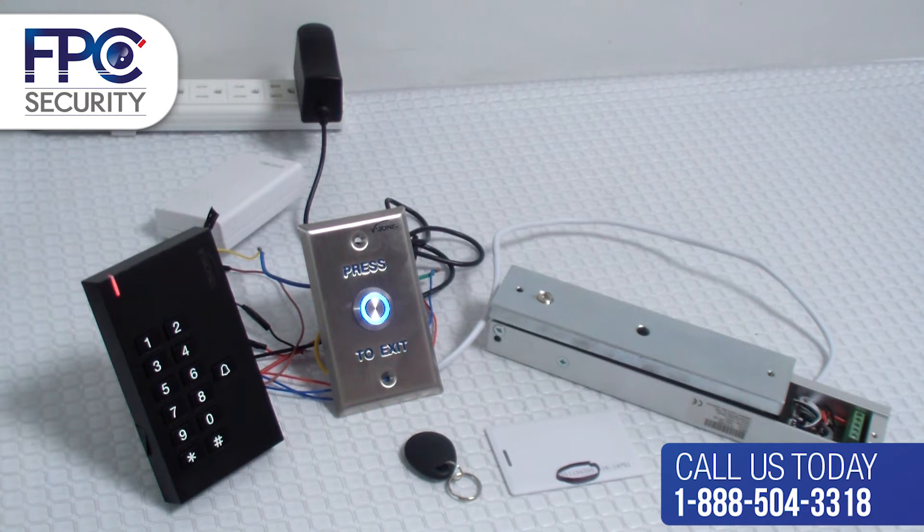In this step we will show you how to delete proximity cards and key tags manually. We are going to go into programming mode and your master code, for example purposes, will be 1 six times.